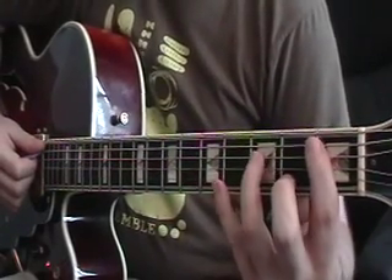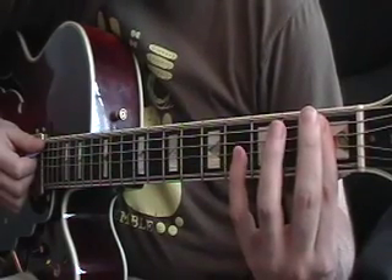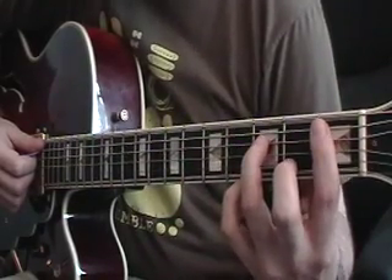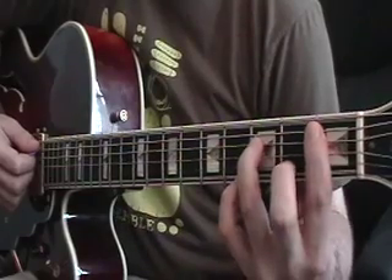So to play those chords, you're going to start out with the B-flat minor 7, and you're going to bar your first finger at the first fret across the first five strings. Your third finger is going to go down on the third fret fourth string, and your second finger is going to go down on the second fret second string, and you're going to strum across the first five strings.